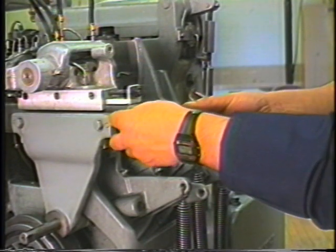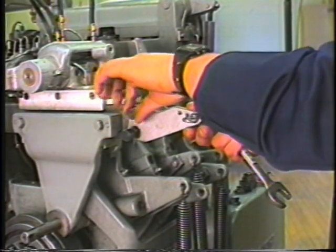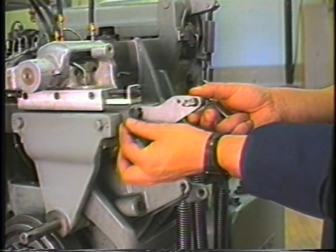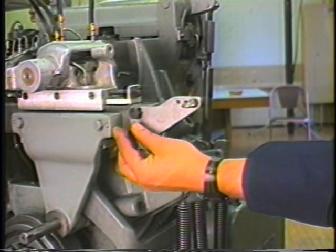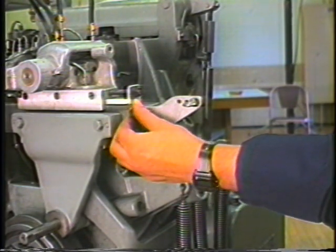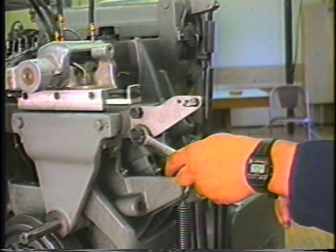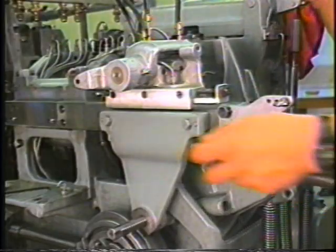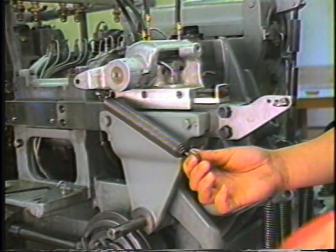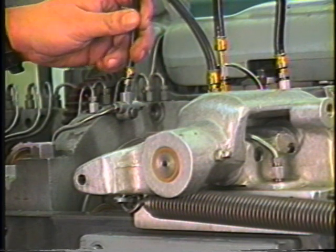Return the stock stop latch to its original position. Attach the 1266-120 bracket. Reattach the flexible lubricating line.